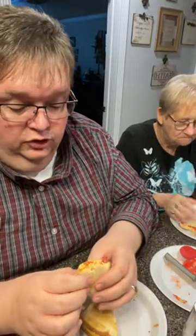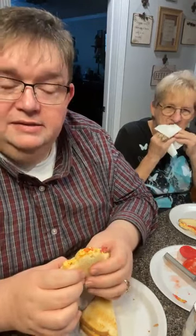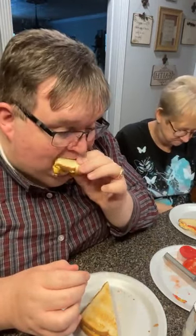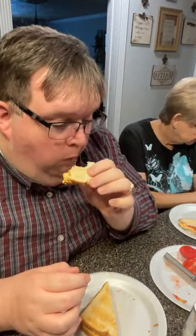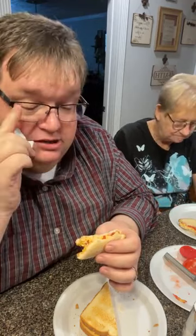I don't like store-bought. There's one brand — I think it's Palmetto — and it's only close; it's not near as good, but it is close to being like homemade.